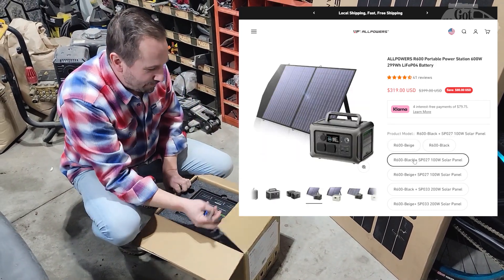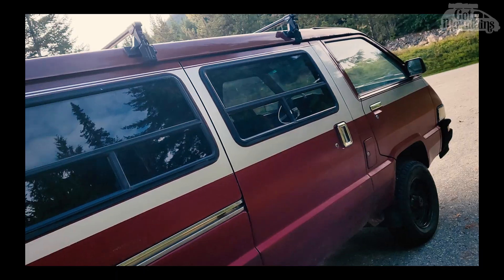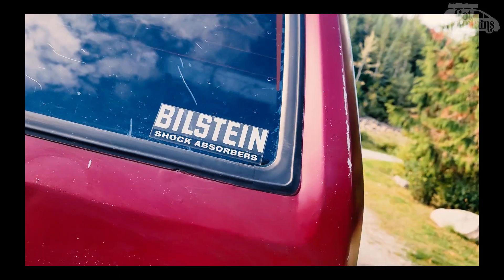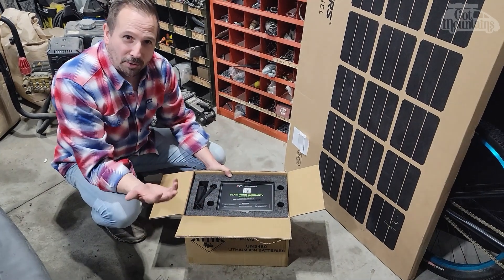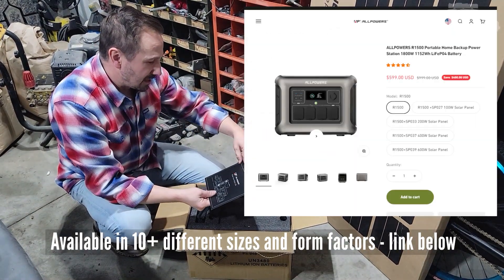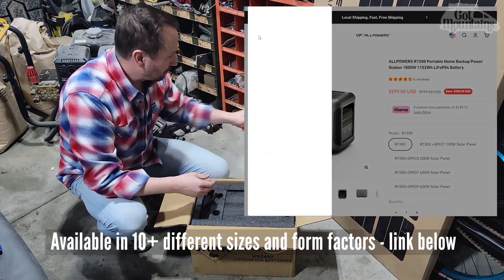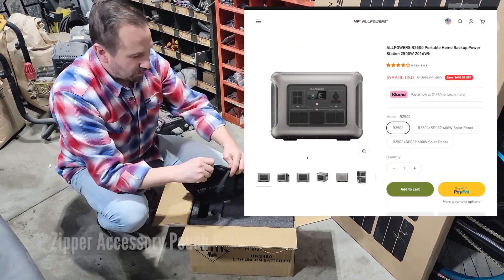We have an older Toyota van and we're really thinking about building it out in a really simple way, and this battery pack or one similar to this would do the trick. It actually comes packed pretty nicely. Here's all of the manual — it's pretty thick, so it's probably in multiple languages.